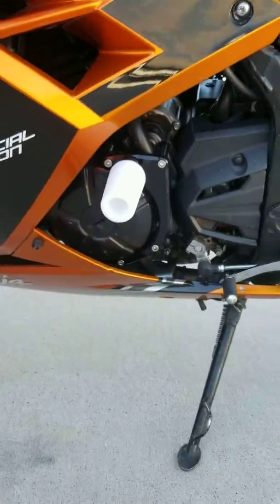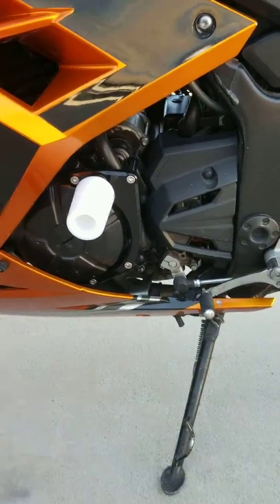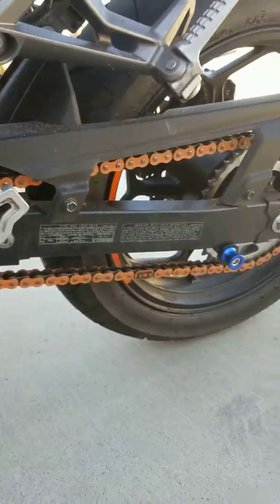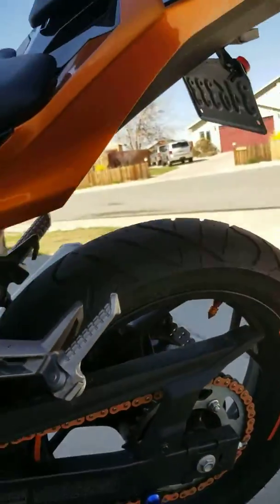I've got crankcase sliders on both sides to protect the crankcase in the event I go down. New chain. New spools. Fender eliminator.